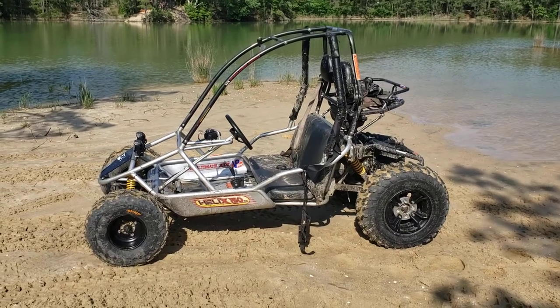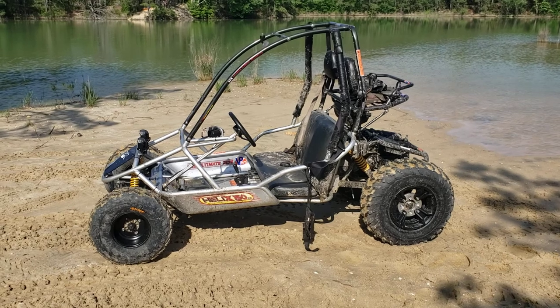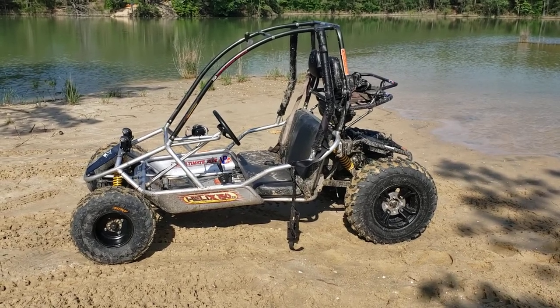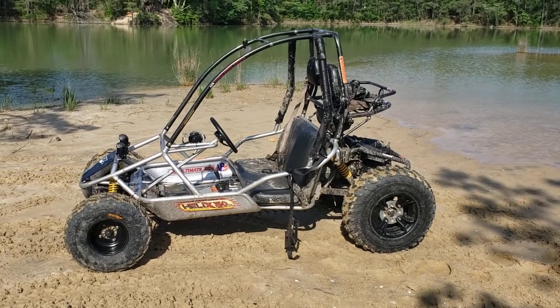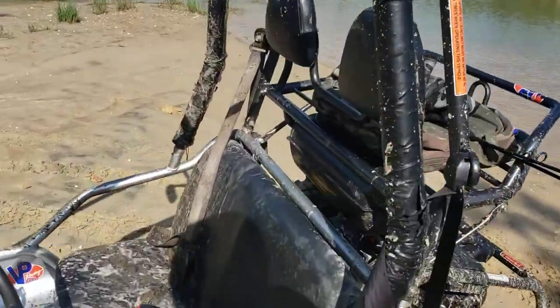Here goes the Helix 150. I just got done putting on 25s in the rear, 20s in the front, geared it with a 12-tooth gear, made a couple adjustments on it, and did a little fishing trip. So far I got a bass and a pickle.